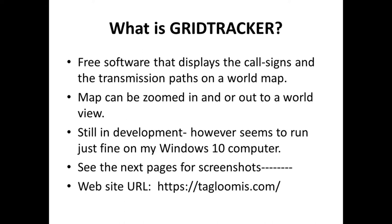So what is GridTracker? It's free software that displays the call sign, the grid location, and the transmission paths on a world map. You can zoom this world map in and out depending on propagation, so you get a better view of the grid locations. It's still in development; however, it seems to run quite well, even on my Windows 10 machine, no problem. I'm going to show you something in settings that's very important to get it to work a little later in the presentation. There's the web URL to the site there, so you might want to copy that down and read about it, and then there's a link for the software.